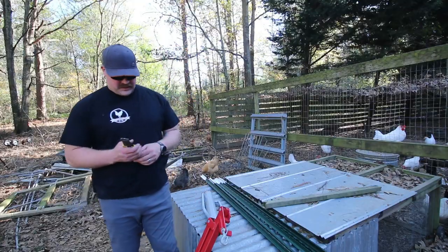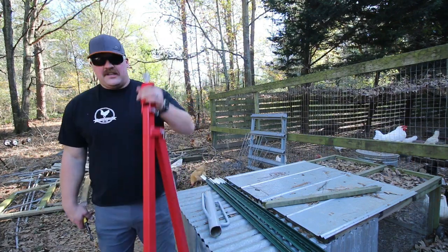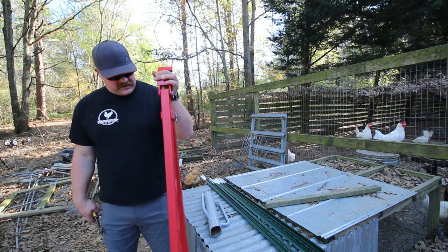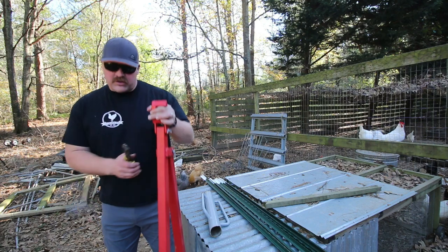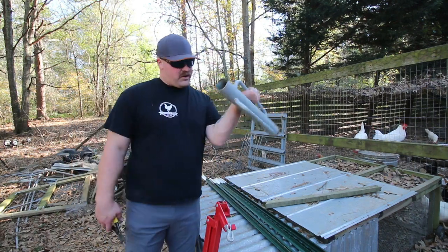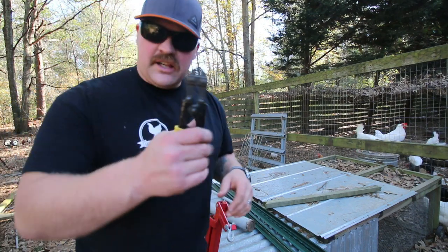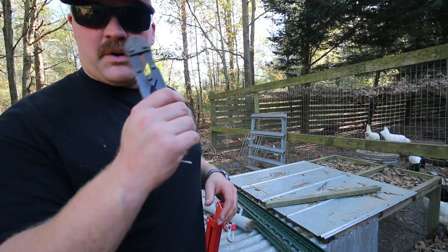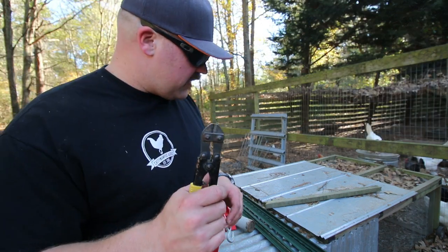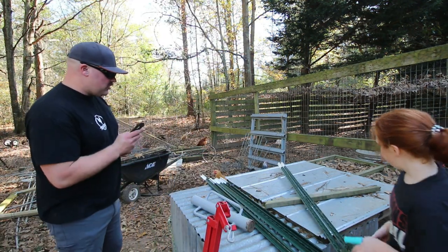Here's what we'll be using today. We have a T-post puller — if you have not ever used one of these, they are very nice. We have some old short T-posts back there that we'll probably have to pull, so we definitely need one of those. We have a T-post driver, which we use quite a bit. These are like little miniature bolt cutters — they work really, really good for welded wire fencing. And we've got about a dozen seven-foot T-posts.